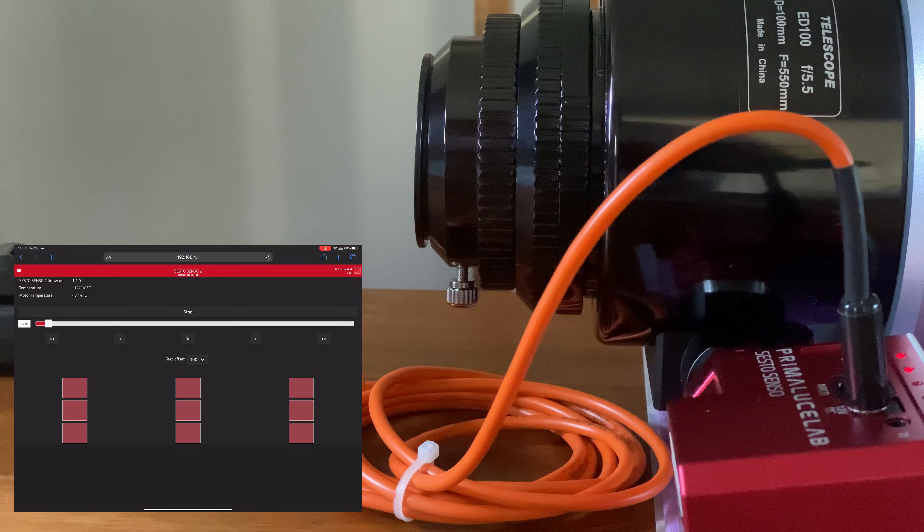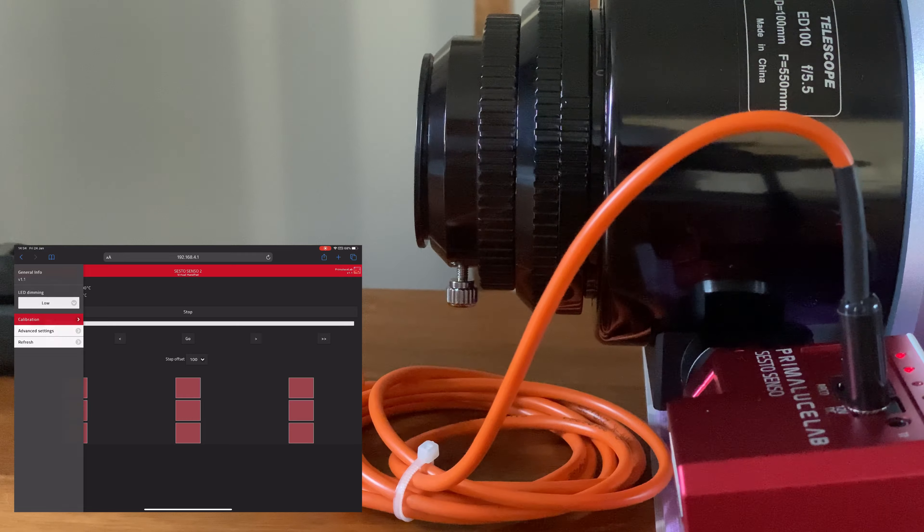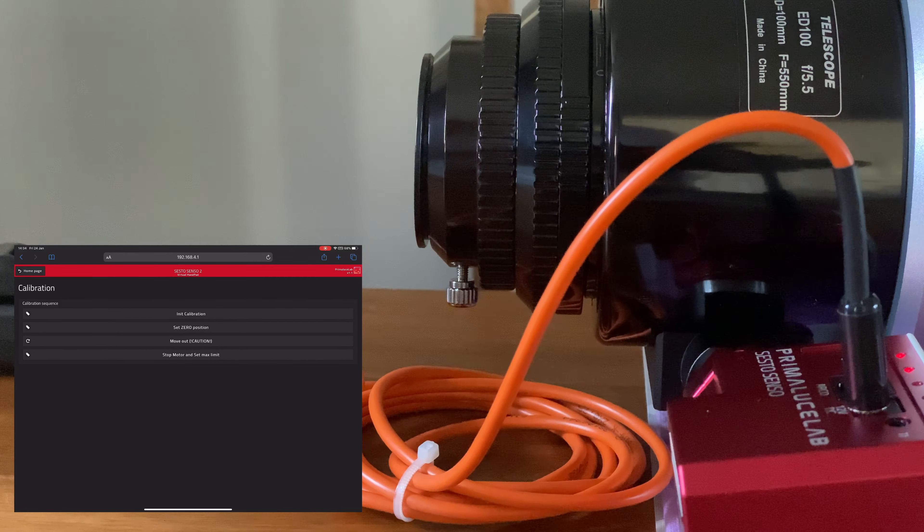As you can see on screen, there is the web interface. There's no dedicated application — you simply point your web browser at the Sesto Senso 2's IP address and you've got some very simple controls.